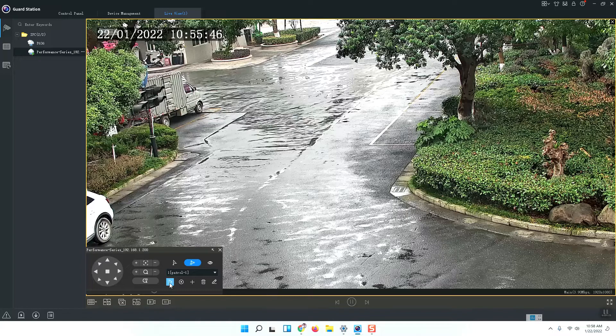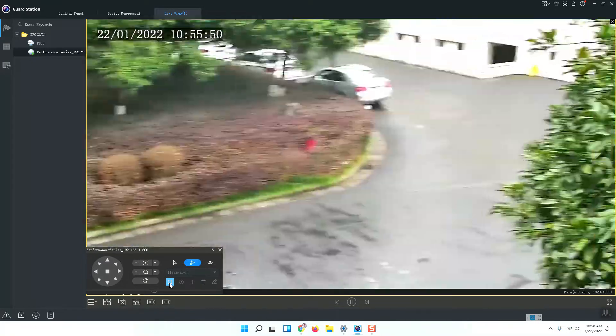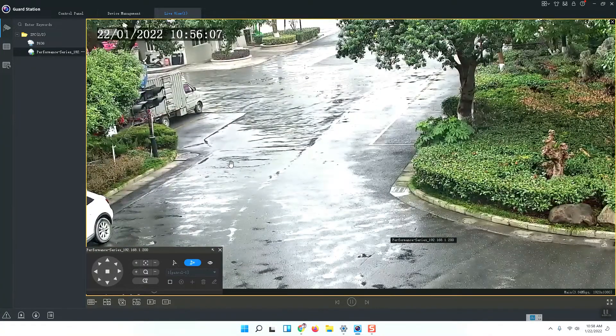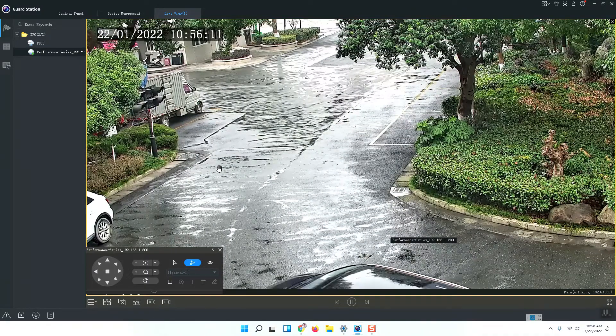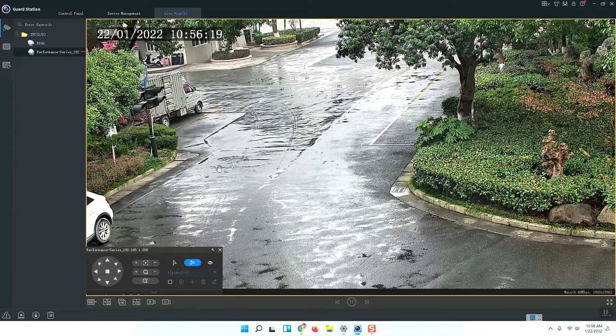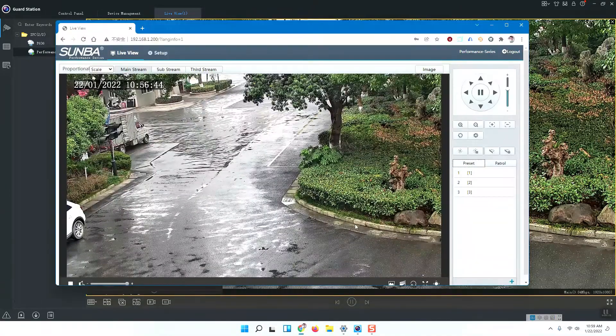Give each a 10-second stay time and press OK. Now start the patrol. You can see the camera goes to preset number one. After 10 seconds it moves to number two, then after another 10 seconds to number three — again and again, performing the patrol. If you want to stop the patrol, click the Stop Patrol button. This is how to enable the patrol function in the Guard Station or on the browser — they work the same way.